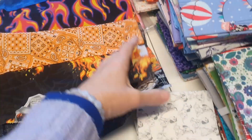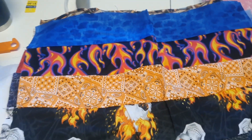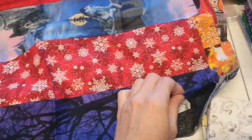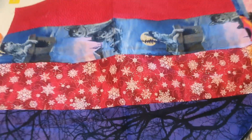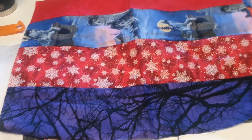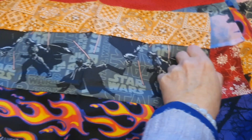She didn't put all of the Halloween ones together - she kind of mixed them up a little bit. And then we have this one which has got Christmas and Halloween next to it. And then this last one. So she made all those.